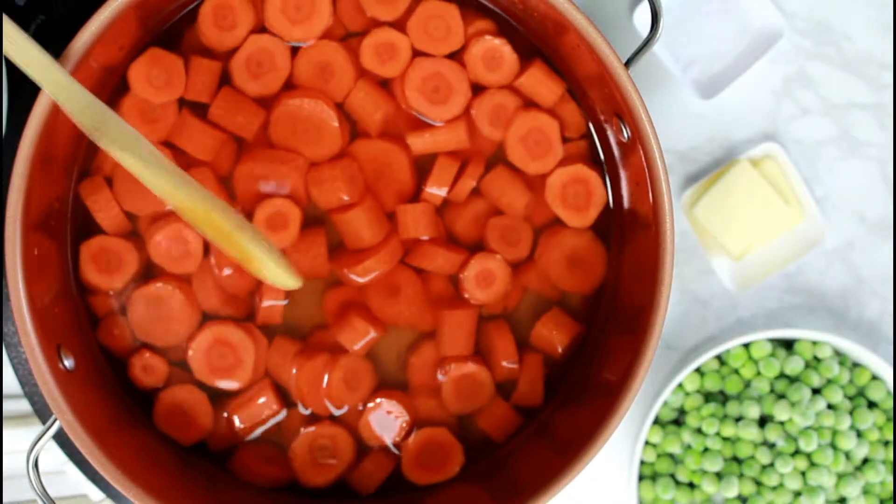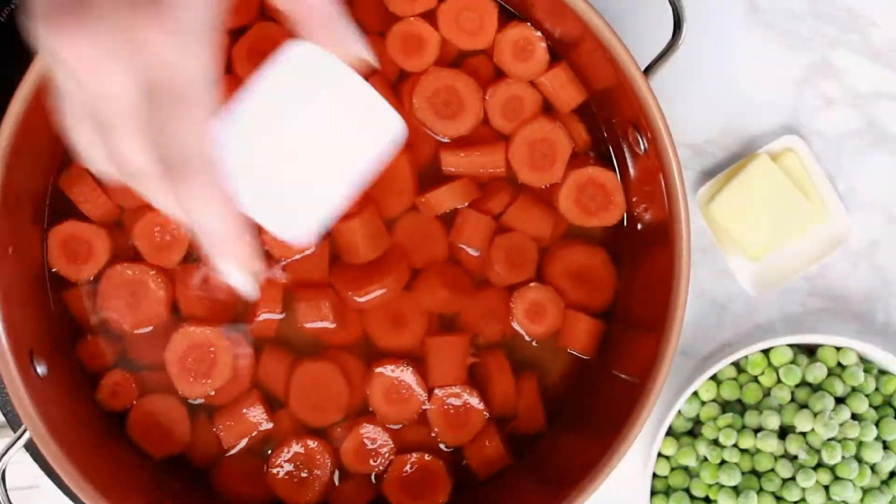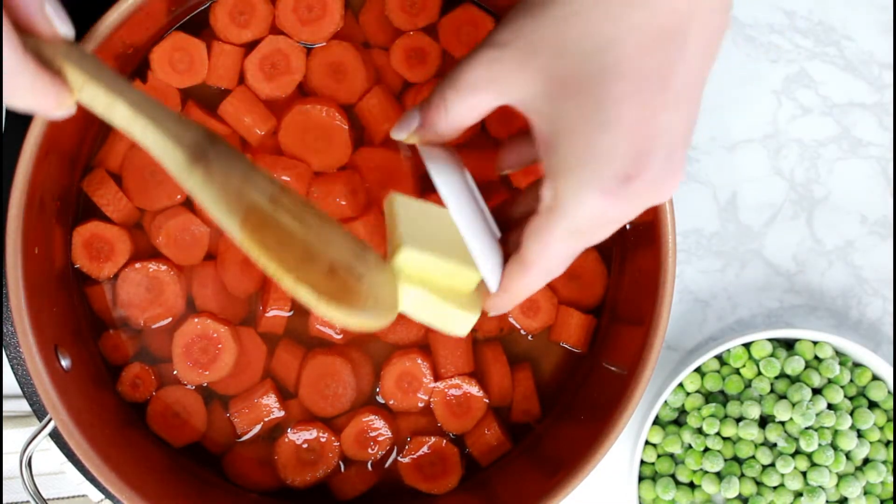Start with peeling and slicing the carrots, then add them with the water, carrots, salt and butter to a small saucepan. Don't forget the butter!